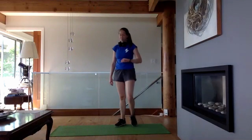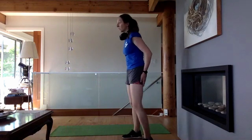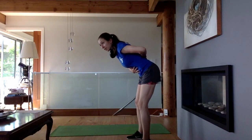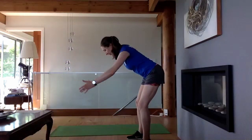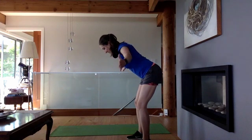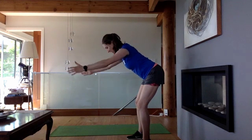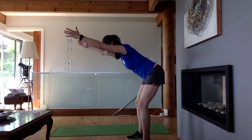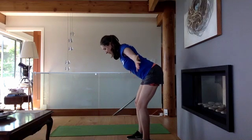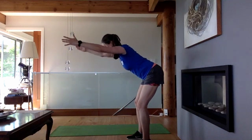Our last exercise for today — Y's and T's. Into that hip hinge position: core engaged, back flat, shoulders pulled down, not hunching up towards your ears. Thumbs going to the sky, squeezing between the shoulder blades. Going for 10. You can always pause in each position for a couple seconds to make it a little more challenging. Shoulders are burning by the end of this one — and that's the last exercise for today.